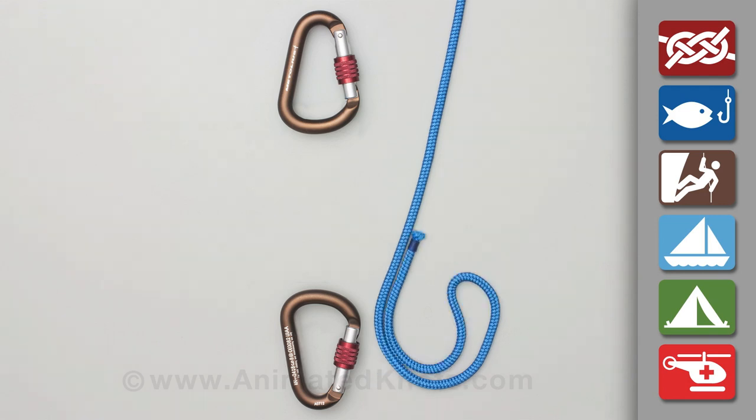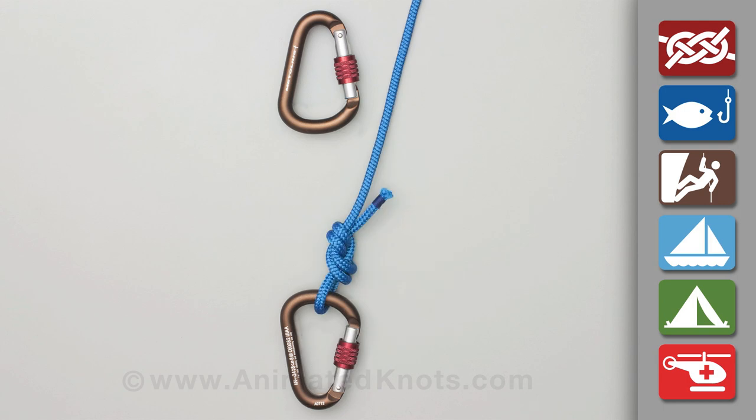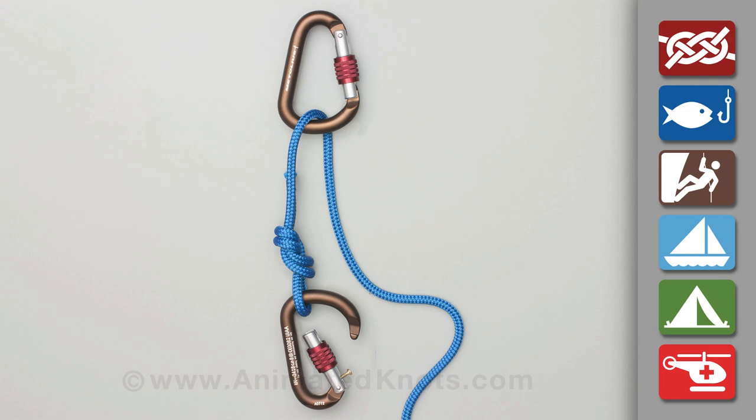First, tie a figure-eight loop knot in one end and hook it into the lower carabiner. Pass a loop through the top carabiner and then through the lower one.